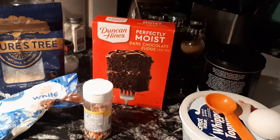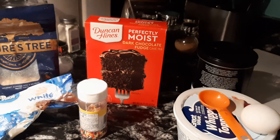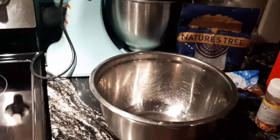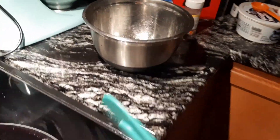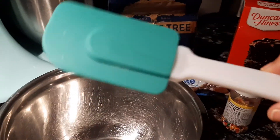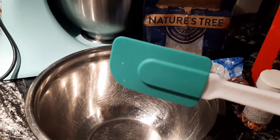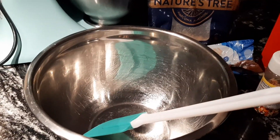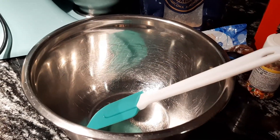I'm going to go ahead and get started. Let me set you up and we'll make these cookies together. All you really need for this is a silicone spatula — you don't need any stand mixer or hand mixer, just the bowl and your spatula.